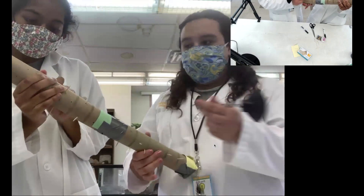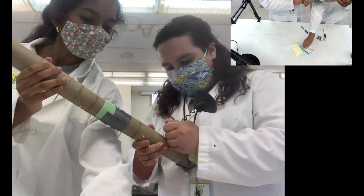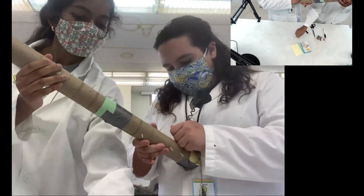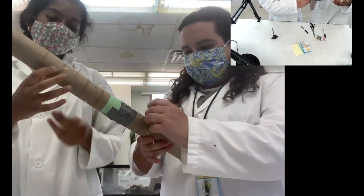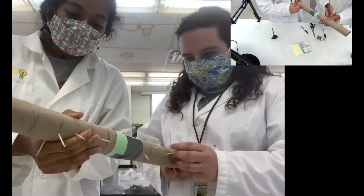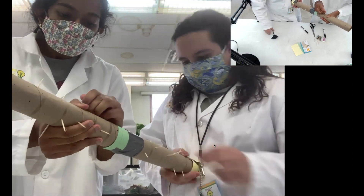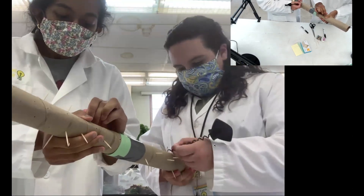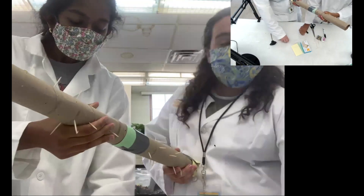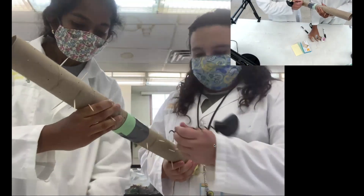I'm having some trouble poking through, so I'm going to use my corkscrew to mark a couple of holes for me to go through. The more toothpicks you add, the better the sound is going to be and the better it's going to work, so we like to add lots of toothpicks.